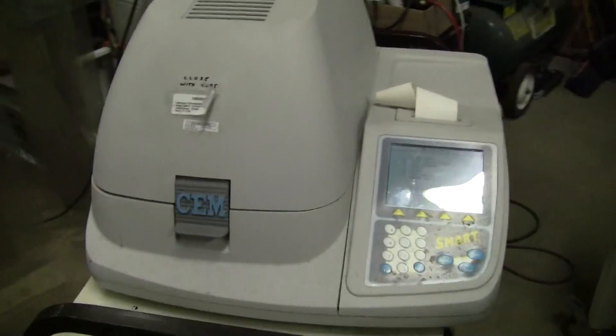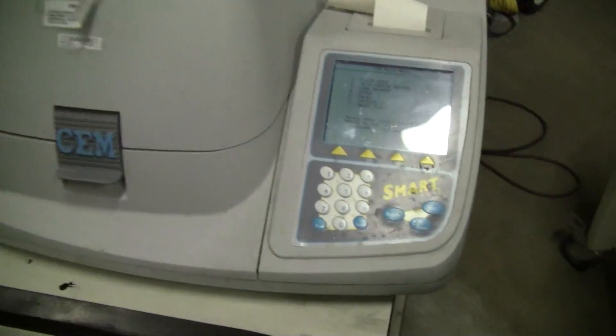Hi, this is Michael Natal from Hitech Trader. Today we're looking at the CEM Smart System 5.